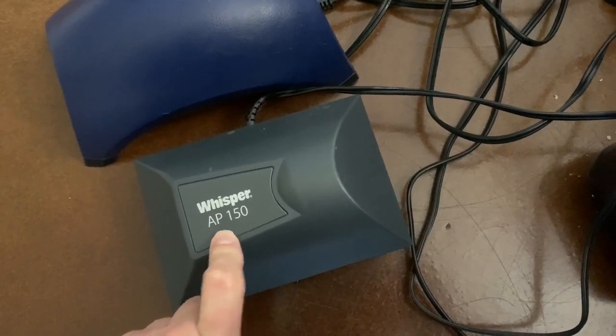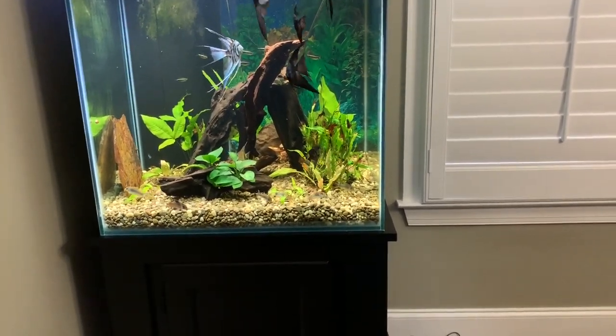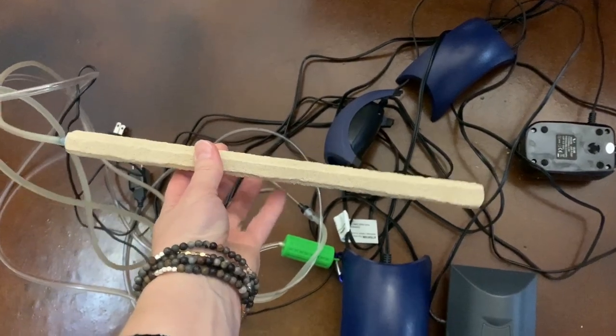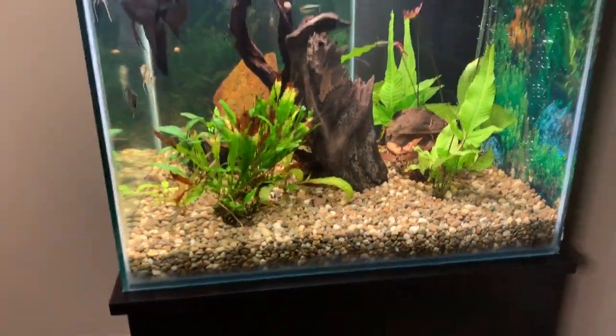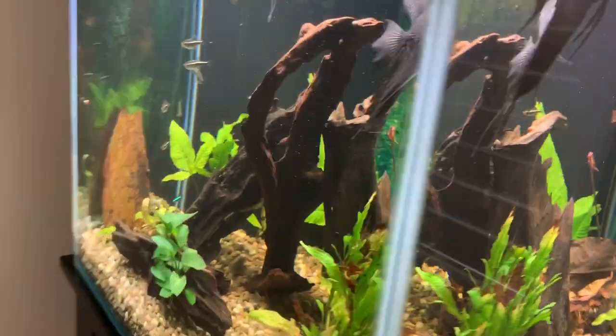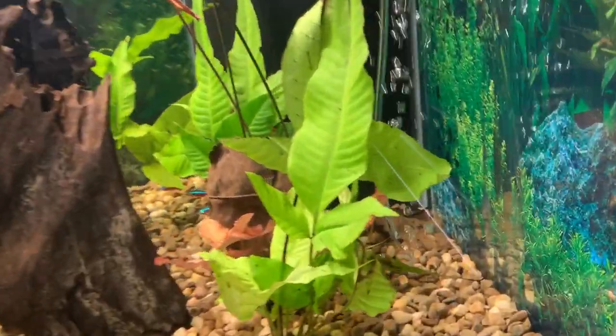I used to have a Whisper 150 on this cube tank. This is the tank I've had the longest that is still running — it's been set up about six years. This is my first sump tank; it actually has a sump. I used to have a whisper air pump with a big 12-inch bubble wall in that tank, but it was louder than I wanted. This is kind of in the kitchen area and more of a display tank, and the bubbles were pretty but they created more current than was needed.